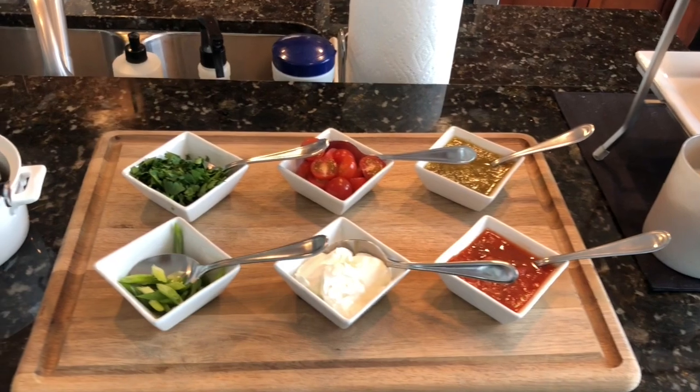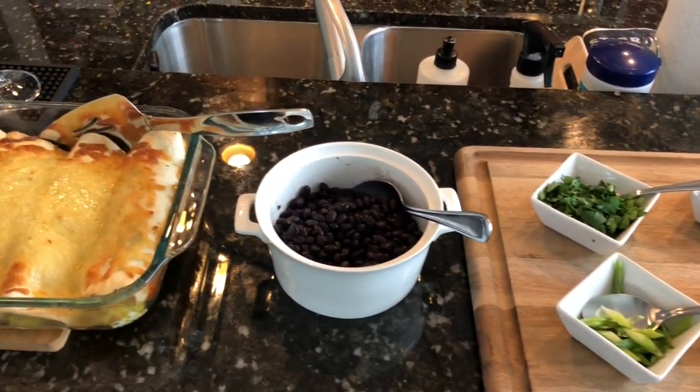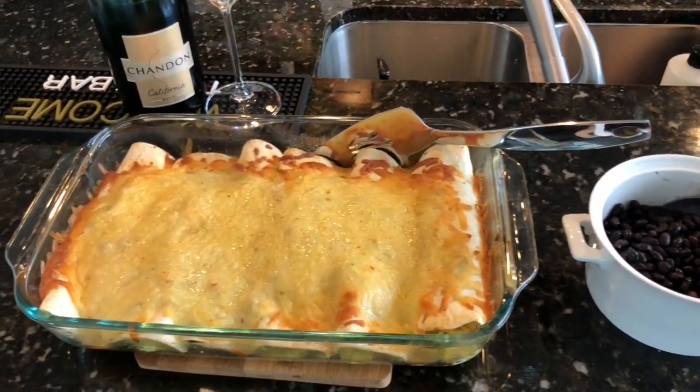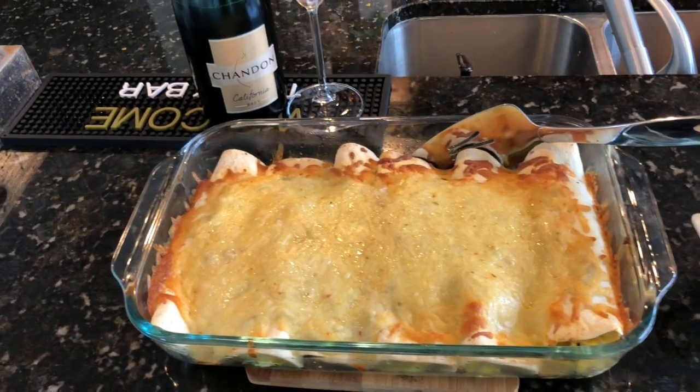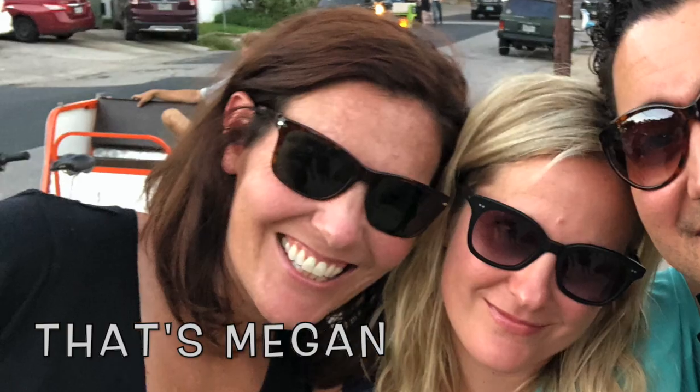So today we're making breakfast enchiladas. The reason I chose this dish is because you can actually make it ahead of time and just pop it in the oven the next day when you're ready to heat it up — a great dish if you're hosting a brunch party. Eric and I have a friend who lives in Napa Valley, and when we visited her she made us breakfast enchiladas, so I'm channeling my inner Megan right now.